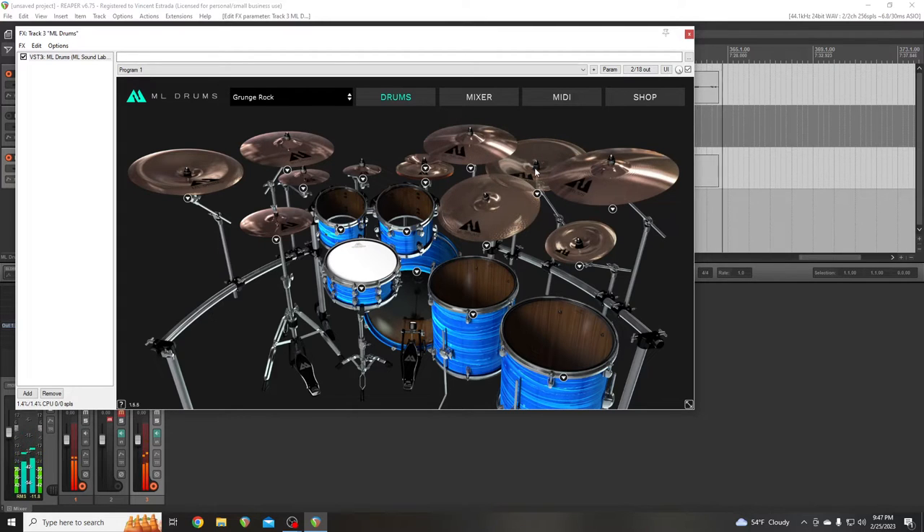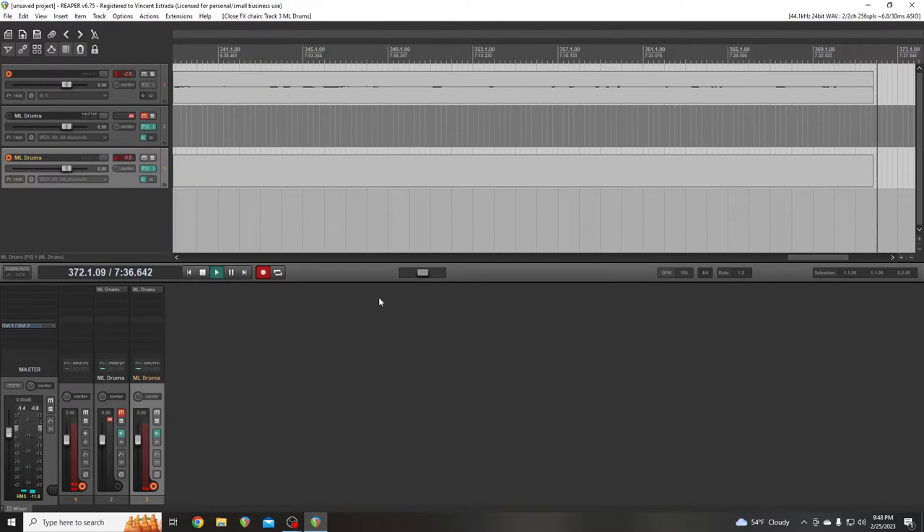Those aren't working because I don't have a MIDI assigned to them. So I'll do one more preset and we'll call it.